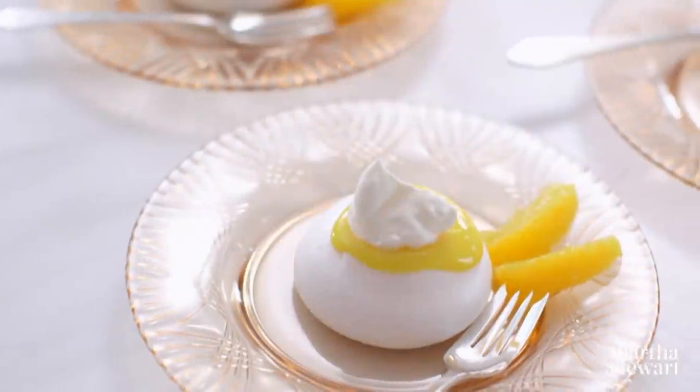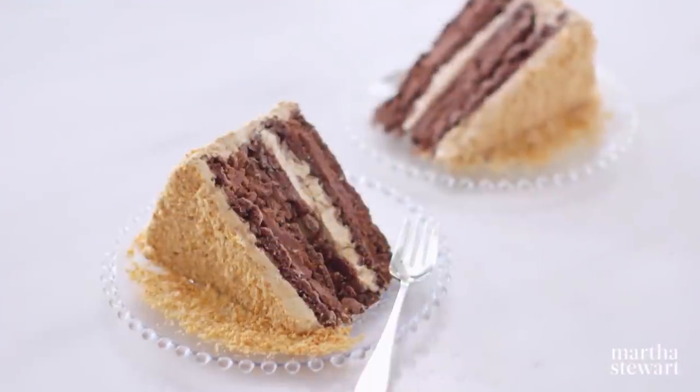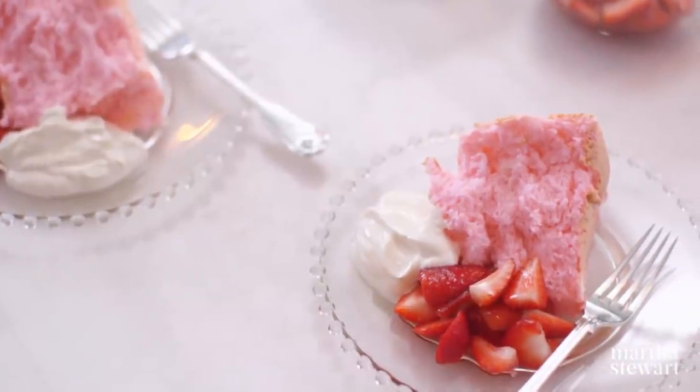Today's show is all about French meringue. We're going to be making orange curd-filled pavlova, chocolate dacquoise with coffee and buttercream, and a pink angel food cake.